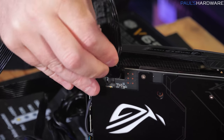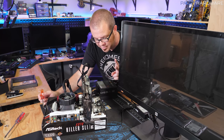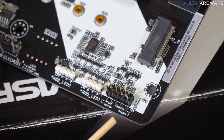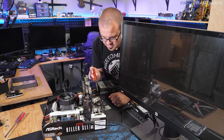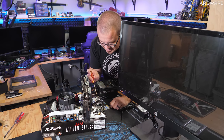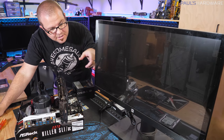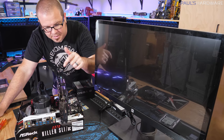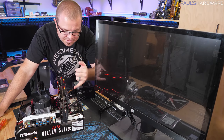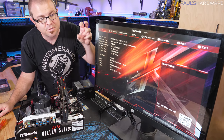We're now ready for the first initial test boot. To power on, find the front panel power button pinout on the motherboard, plug in and turn on the power supply, then briefly bridge the power button pins with a piece of metal or a flathead screwdriver. I've connected a monitor so we can see output and verify the graphics card is working. Initial signs of success are fans spinning on the CPU cooler and graphics card, and lights on the motherboard.